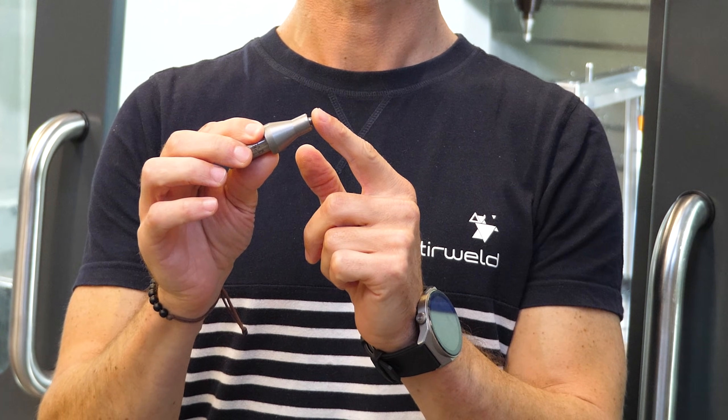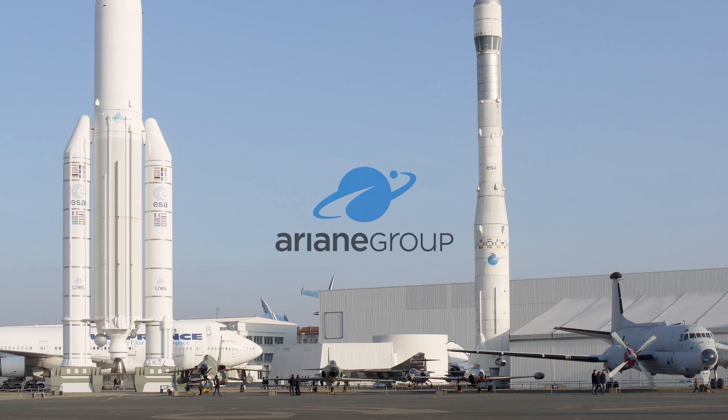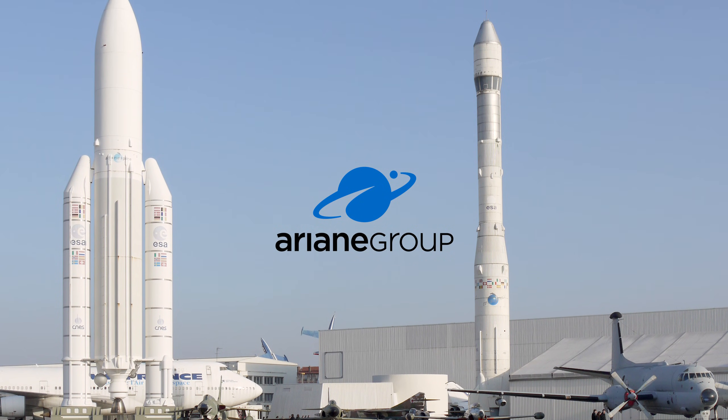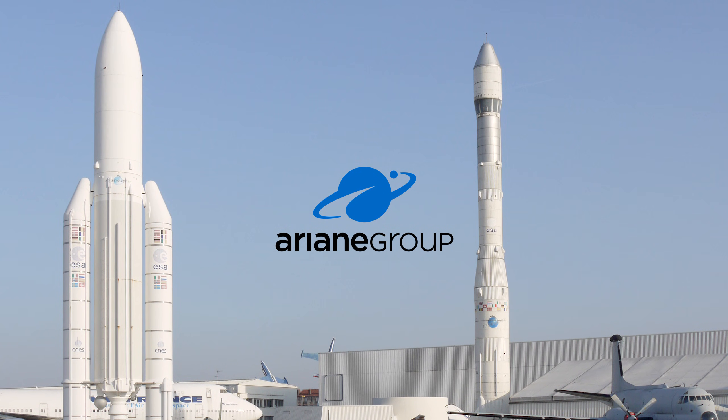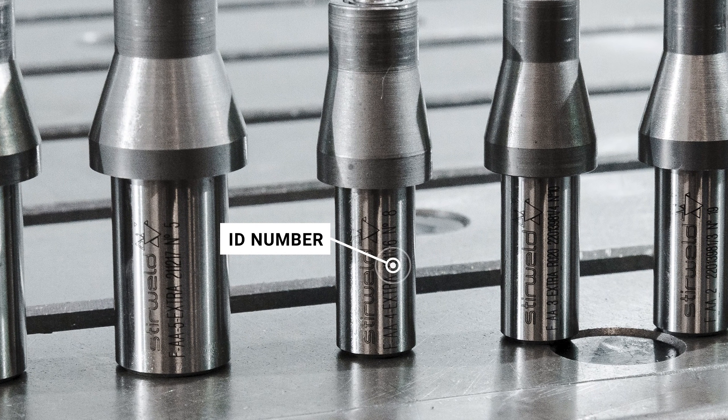Our tools are compatible with most FSW equipment. As another key point, the reliability of our products has made Stirweld the Tier 1 supplier for Ariane's FSW tools. For assured quality and accountability, every FSW tool has a unique identifier for complete traceability.